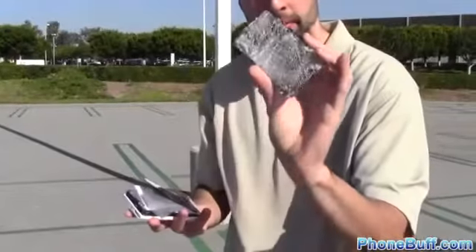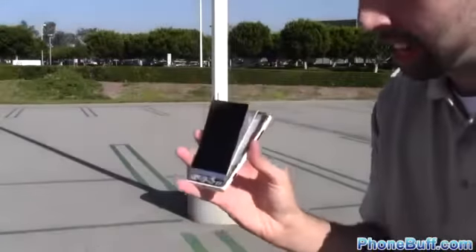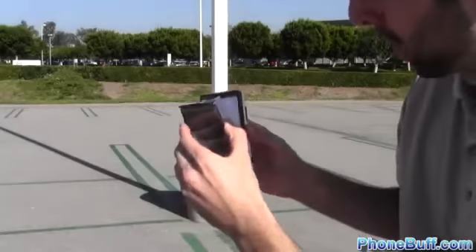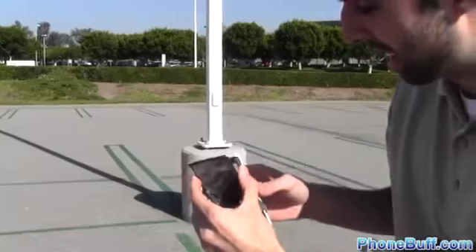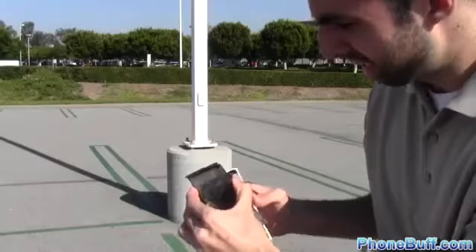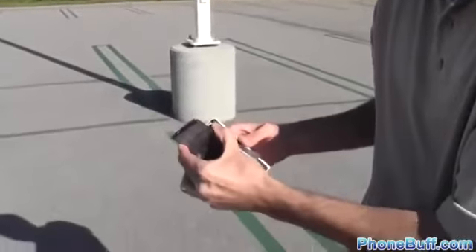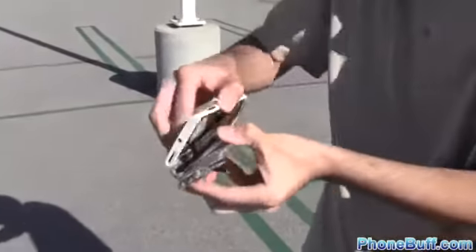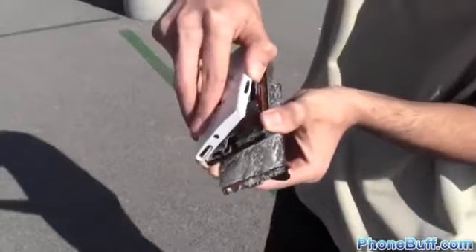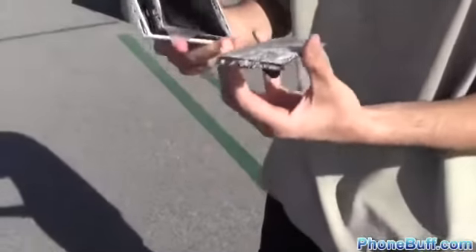For those of you curious what it looks like on the inside of the Lumia 920 — this is the front screen glass cover, completely came off. You've got the layer right over here for the screen. I'm trying not to cut myself with all this glass. There's this protective layer — I don't know what it is. See if you can see what it looks like on the inside. How often do you get an opportunity to see this?